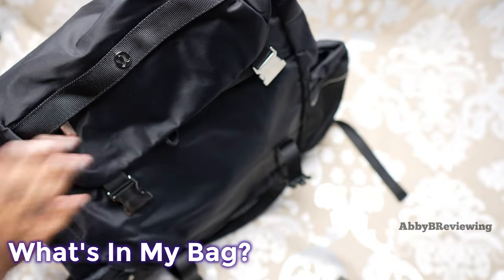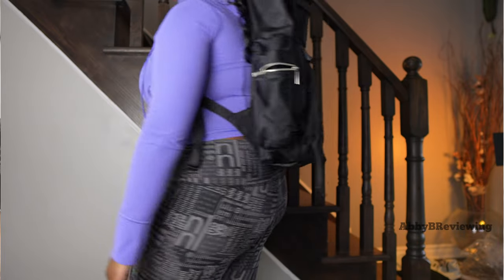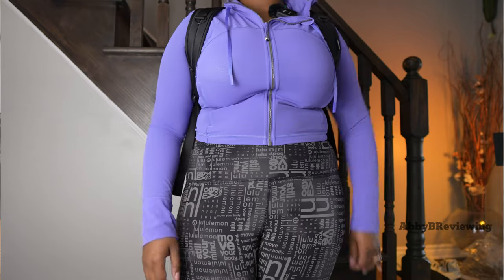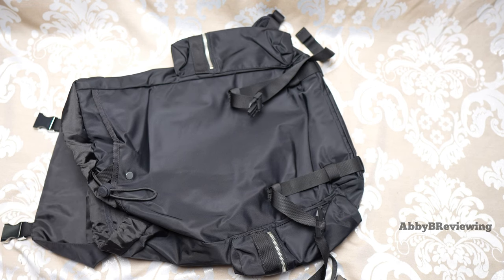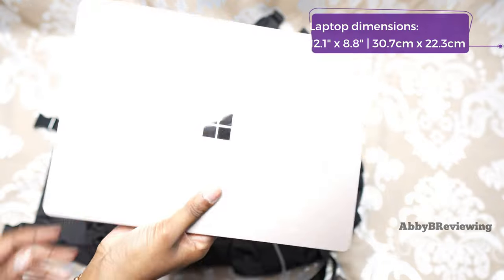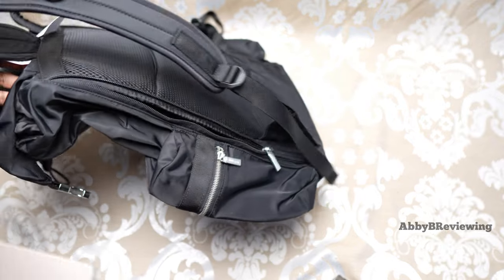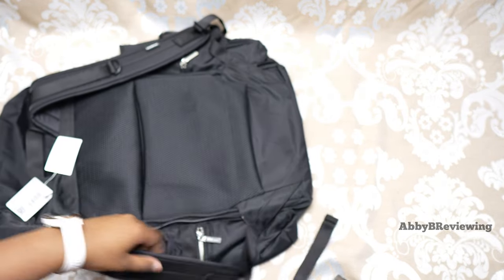Now I'm going to show you what this backpack can hold, packing it as if I were going to school. I've done university, college, and high school, so I know what you need in a good backpack. First off, my Surface laptop — I'm going to put that in the back laptop sleeve. You have to put it on an angle because the zipper doesn't go all the way down.